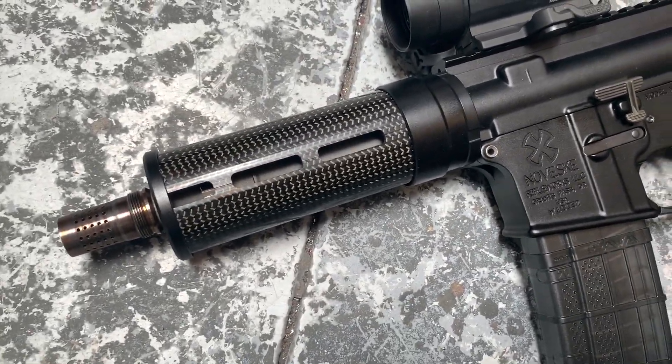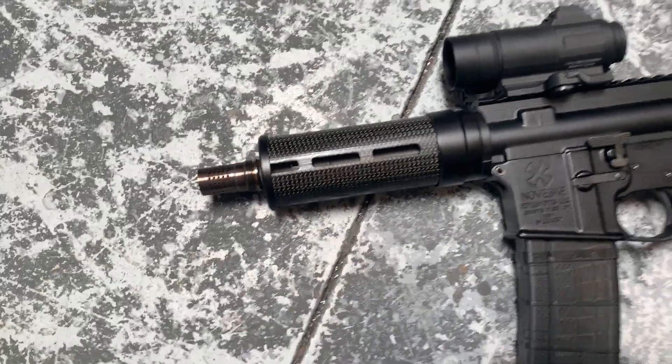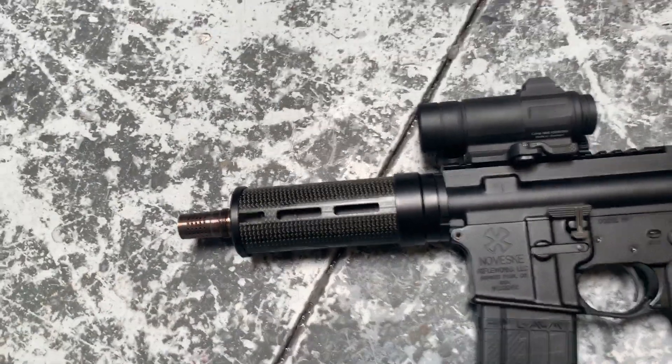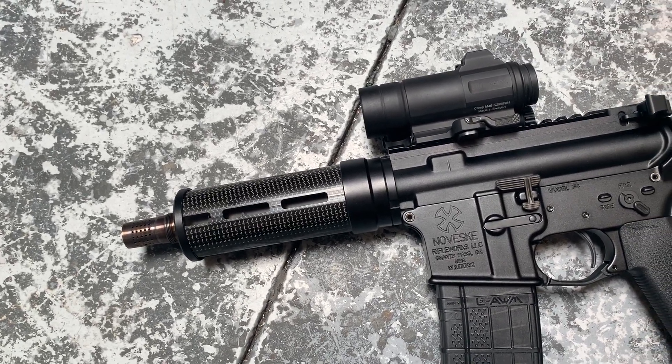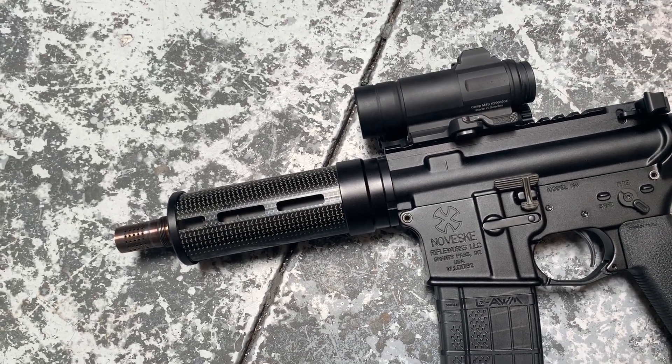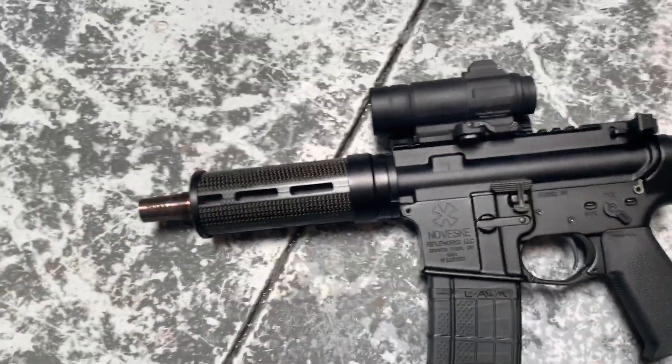Beautiful carbon fiber tubular handguard, because of course this has a Honey Badger barrel in it. Honey Badger barrels are short — they're like seven inches — so you either have to go with the Q rail, which is kind of modular for their Honey Badger, or you've got to go with something custom.